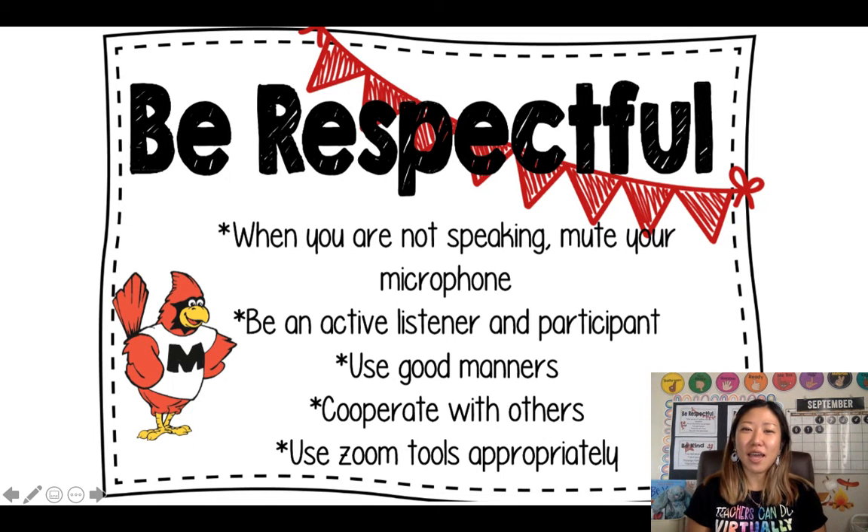Fourth graders, this is Ms. Lee and today we're going to be learning about how to be respectful during our online Zoom learning.